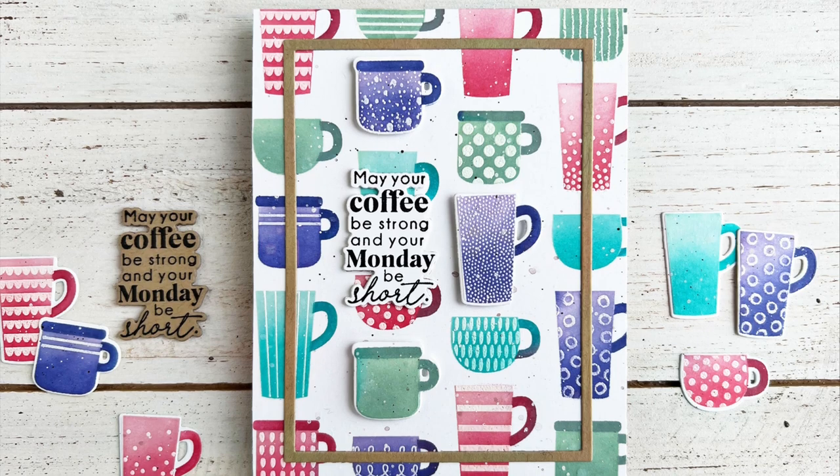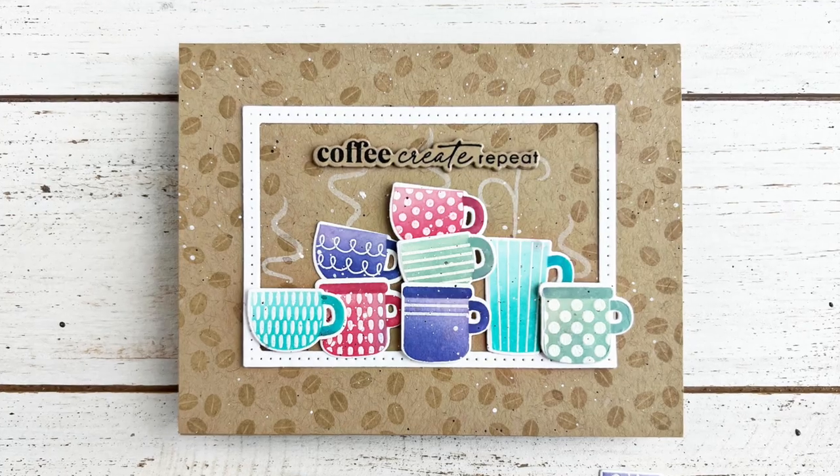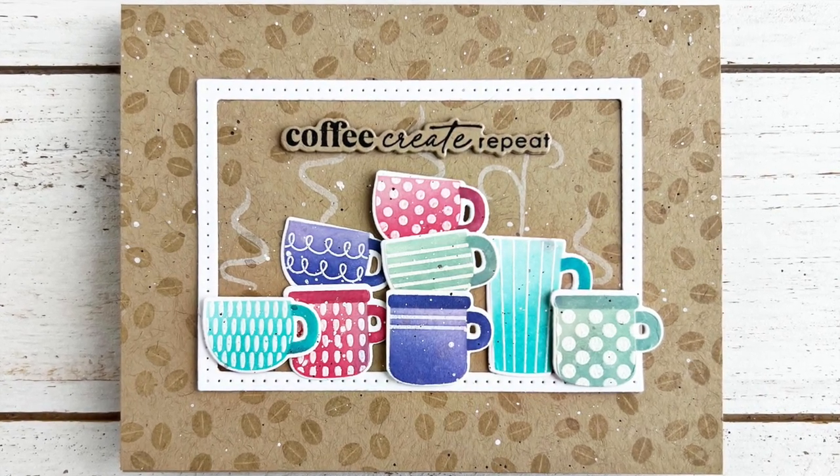Hey everyone, it's Heather Nichols and I am excited to share the new Perk Up card making kit with you. Today I'll share what's in the kit, the extras you can get, and a few projects that I created.